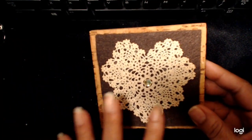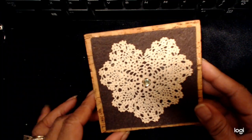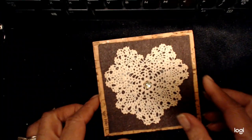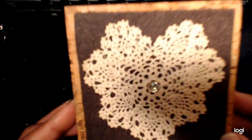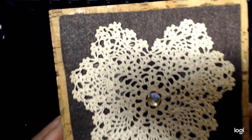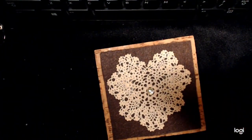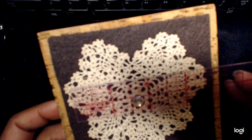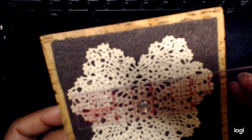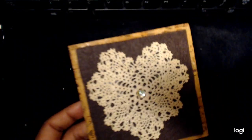This is a crocheted heart that I bought a long time ago from a place I used to work called the Rag Shop. They had all these teeny tiny doilies. This one is made from thread — it's so small. It measures about four inches across and the thread is really delicate, so I saved it.